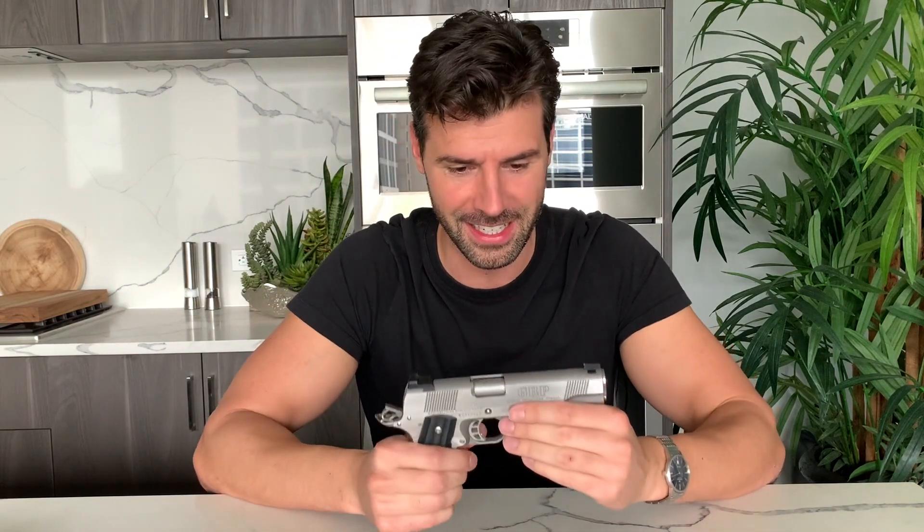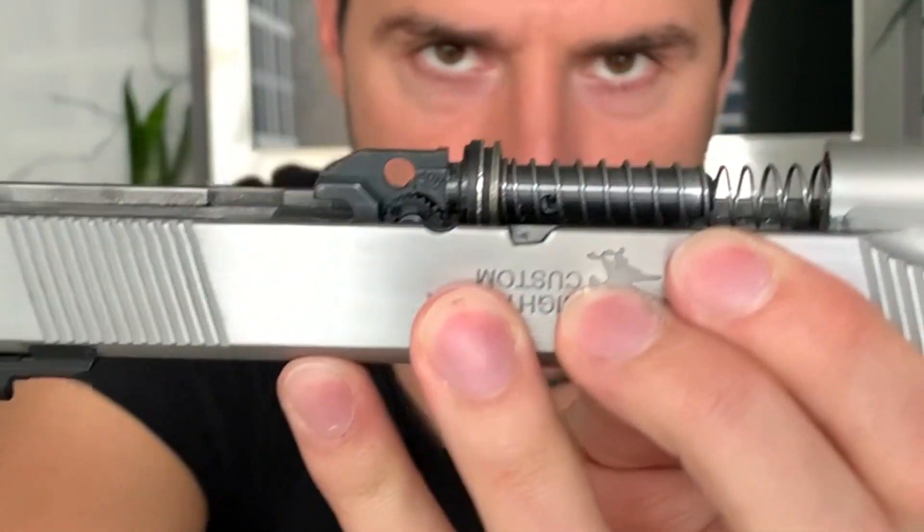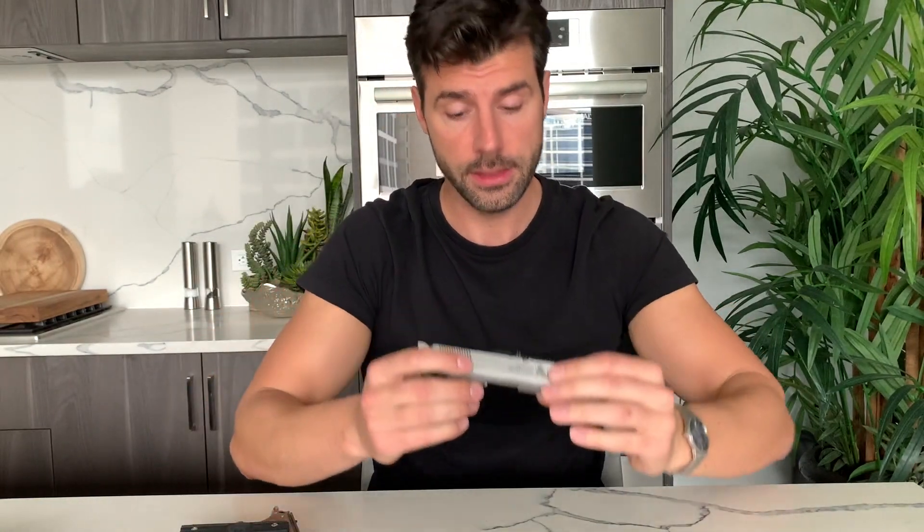The internals are all CNC steel, so they made sure this is going to last for a very long time. If you remember my last video, I couldn't lock the slide back. I opened it up and found they had put some bushings in from the factory — way too many — which didn't allow the slide to move all the way back. I took a few out and now the slide locks back without any issues.